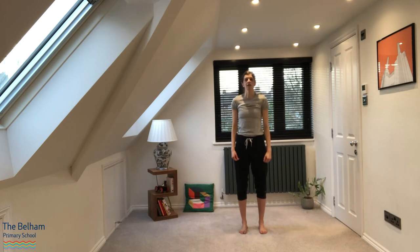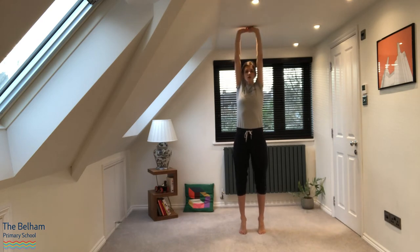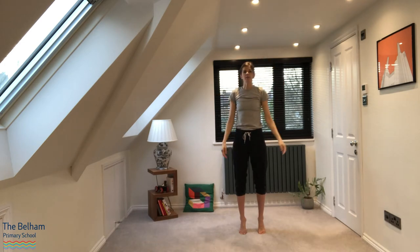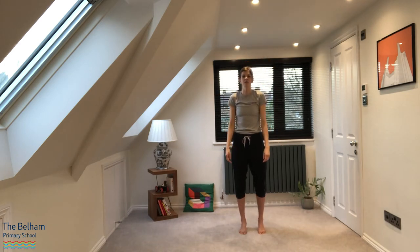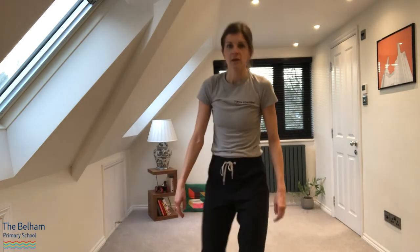Roll your shoulders backwards, then forwards. Take some deep breaths in and out. Reach up — see if you can go onto your toes and hold that. Drop your arms and put your heels to the floor. Well done.